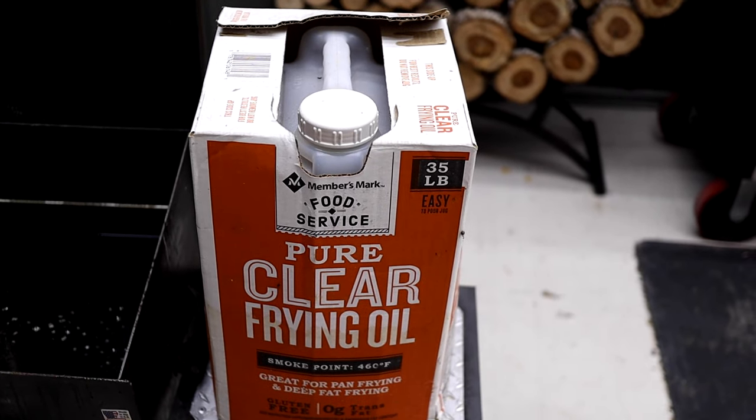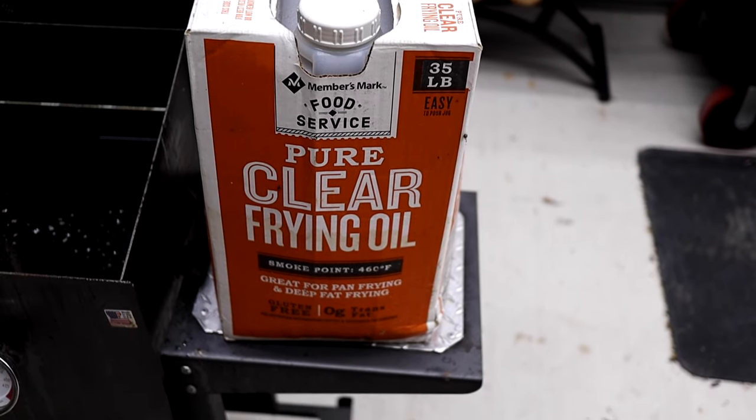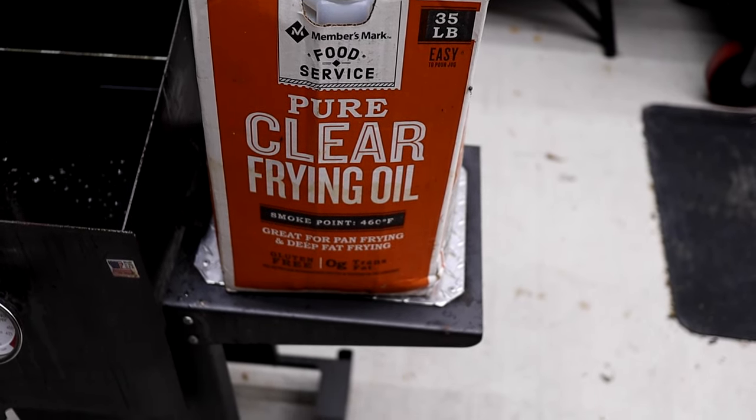We'll probably change it after about two more months as we get into fry season. Like we said when we got this, we got a five-gallon bucket of oil that cost about $19.97 from Sam's Club, and that's all we've used all year long. So the only expense on oil has been $19.97. To have 50 or 60 fries and only spend that much on oil, that's a heck of a pro.